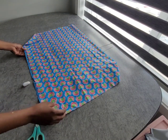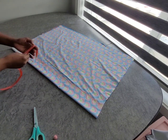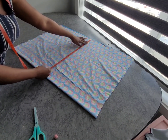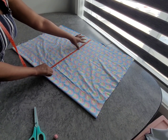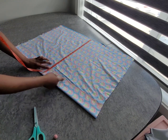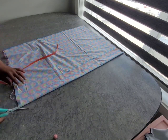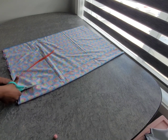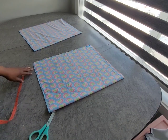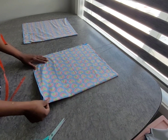Now I'm going to open it up. The half length we're working with is 17.5, and I've added one inch to it. I'm going to cut this out because we don't need it. Then just add one inch to the half length. So now we have one piece for the front and one for the back.